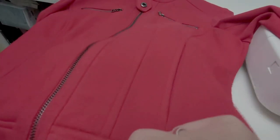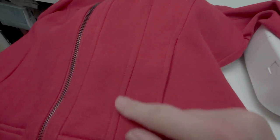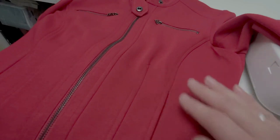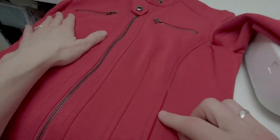Generally, topstitching is not done on darts, but in this case the dart has been topstitched — usually not, because a dart is not considered a decorative element, it's a functional element. Topstitching is also generally not done on evening wear and dressier things. It is a sporty and casual effect.